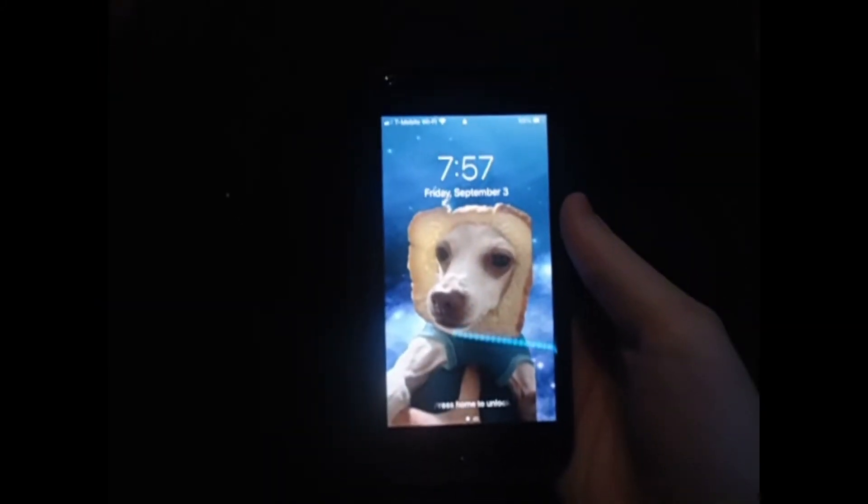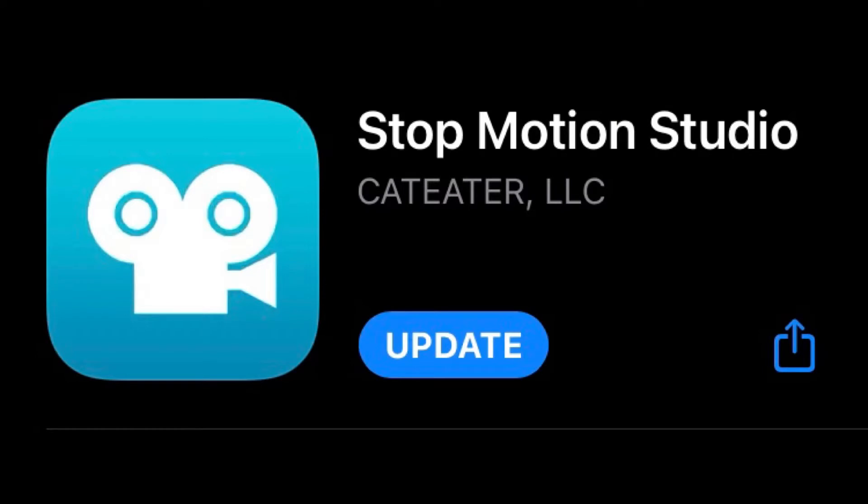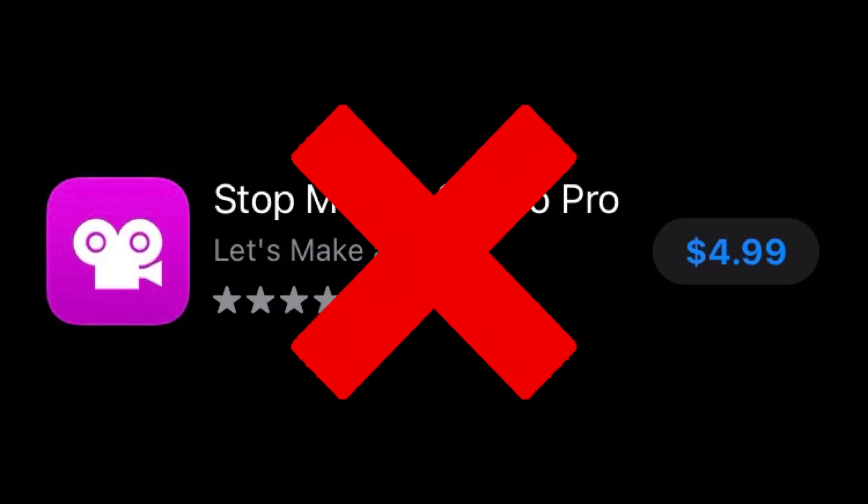This also works on iOS and Android. You're gonna want to download this app called Stop Motion Studio. It's one of the easiest stop motion apps I have ever used. There's also a version that costs money, but I really do not recommend buying it because the second app is gonna help you use all the features that's in the paid version.